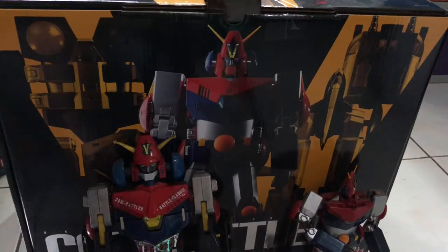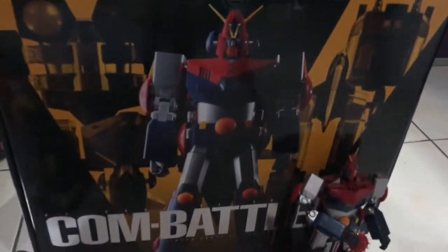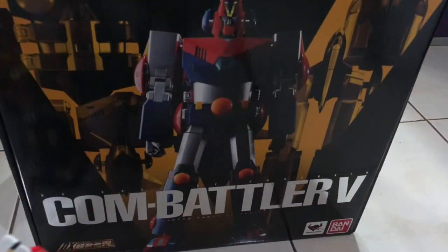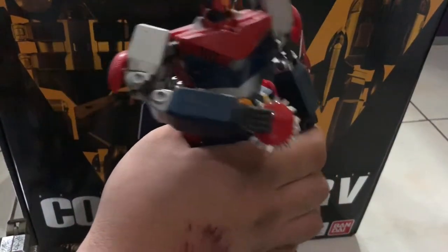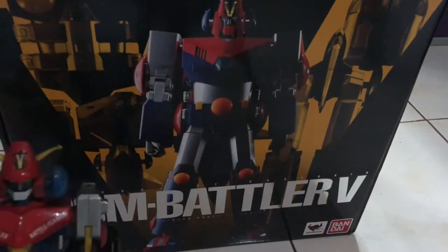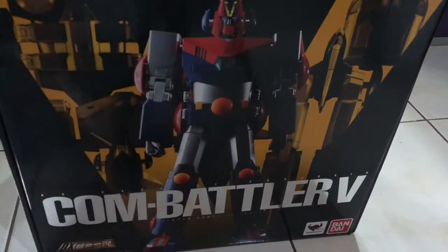What's up guys, Markleverse here and today I have this awesome unboxing of Combatter V — Combatter V Sochouhin Deluxe. I also have the GX version and the 1970s version, so we'll get on to the new one.